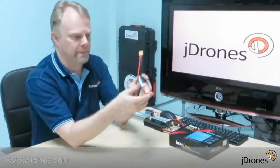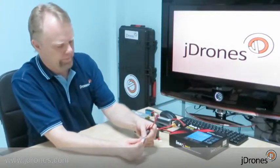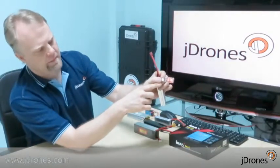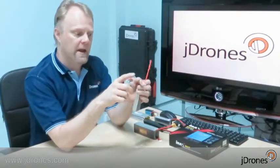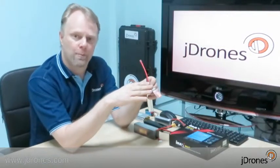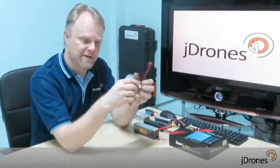Let's check another battery — this is a 3-cell: 11.3V total, with cells at 3.76, 3.77, and 3.74 volts. This is quite well balanced. When the battery is balanced like this one, you don't have to balance charge it — just use the normal battery connector to charge it.